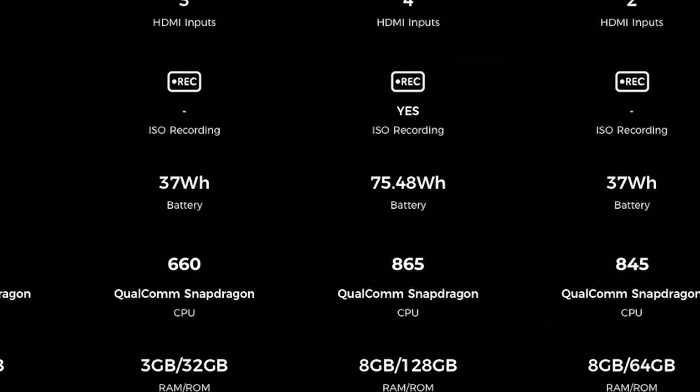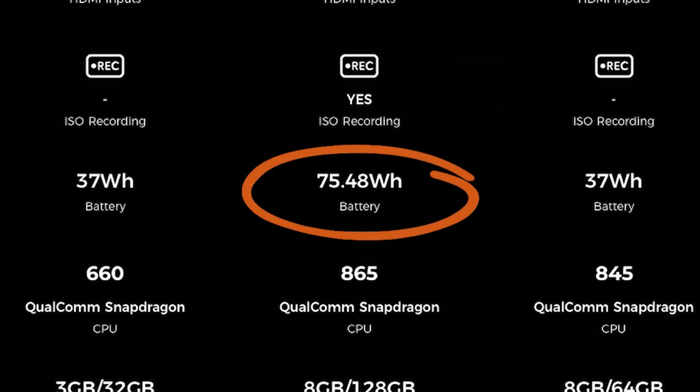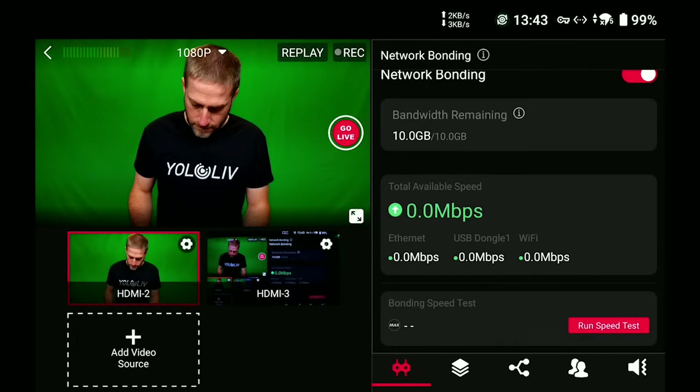Supporting all this is the biggest internal battery in any YoloBox to date — nearly double the size — enabling hours of on-the-go streaming from anywhere. YoloBox bonding enables you to bring in Wi-Fi, cellular, Ethernet, and up to two USB modems or hotspots together into one reliable connection to the internet.